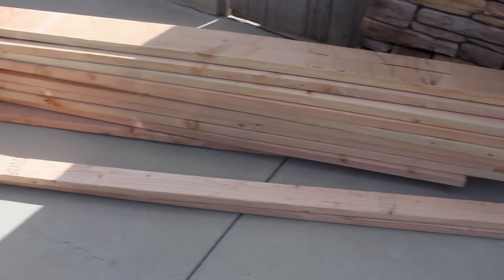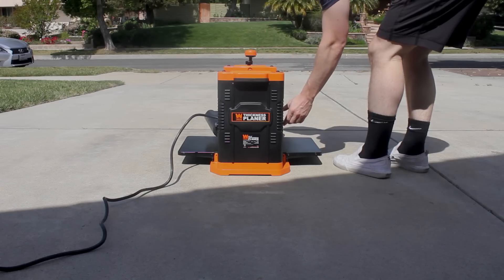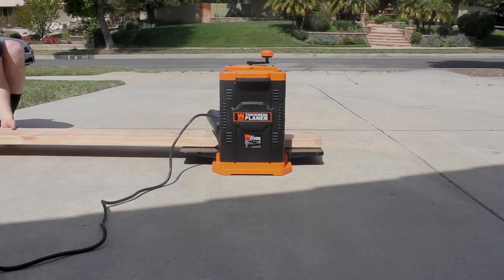For my particular design I used two by fours and two by eights from my local Lowe's, which to my later knowledge were not fully dried, and I was forced to correct some warping that occurred after I started building.